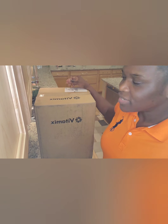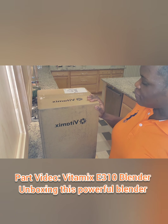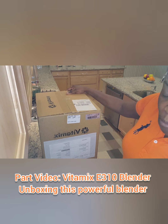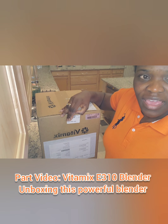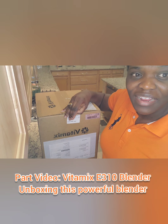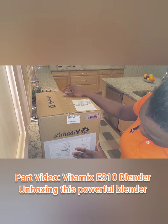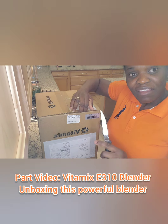I'm Cecilia Holsworth and in today's video I will be sharing my review about the Vitamix blender. I got a Vitamix blender for Christmas and I'll be unboxing this. I'm going to do a couple more videos on how this blender works. It has a lot of good reviews. The Vitamix blender is well known for being a powerful tool that you can use to blend your smoothie or juice anything. This is going to be part one of the video.